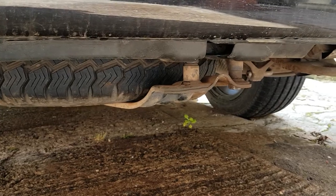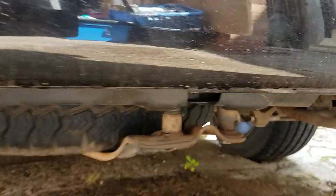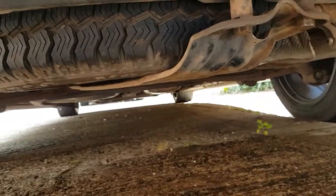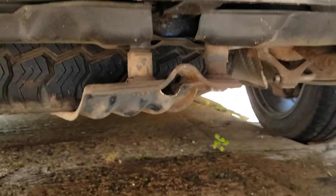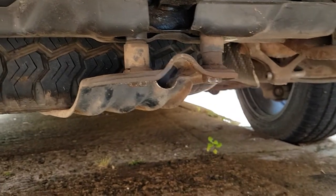Hi, welcome to the channel. Any of you got a VW T5 out there? This is your spare wheel at the back, but something to make sure that you do - because if you're on the roadside and you need to get this thing off...